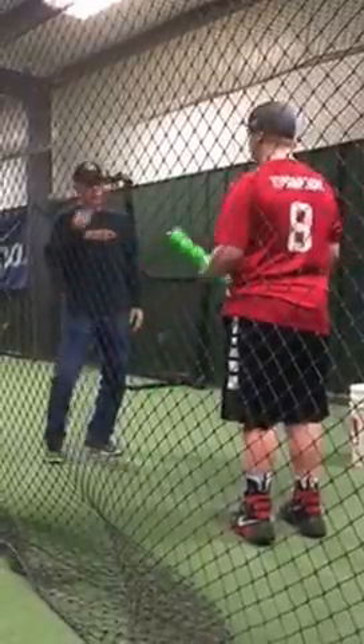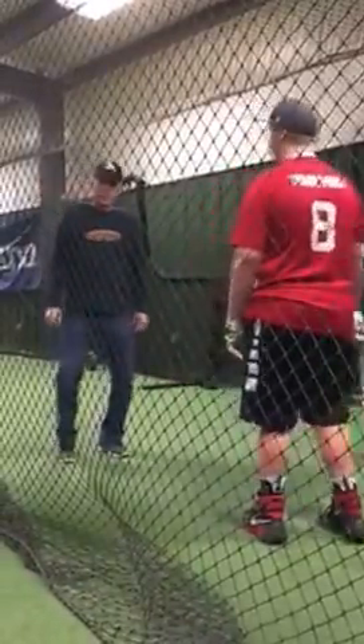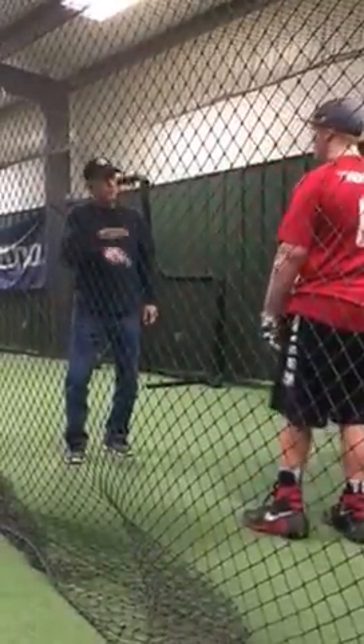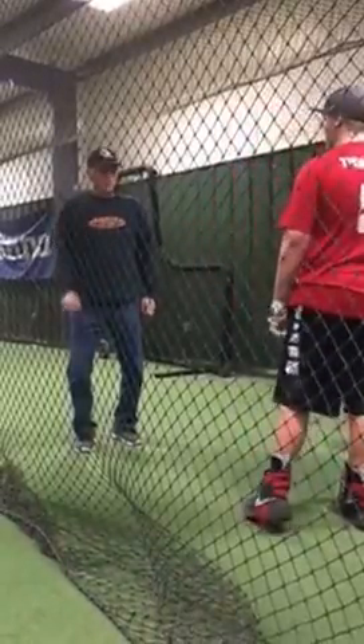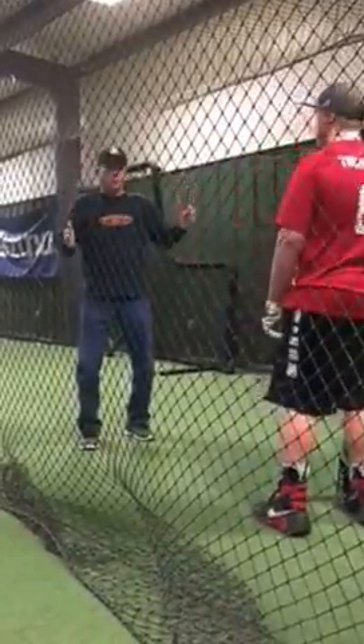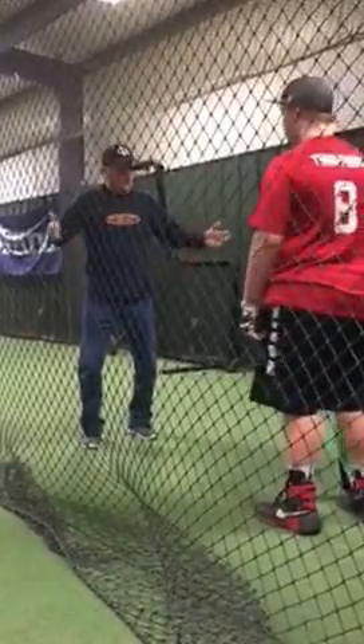I want you to know the difference so that when you're doing it, you're going to ask yourself: what am I doing? I want you to know what you're doing and go, I've got to fix it. A lot of kids, you hear: what are you doing? What do you want? What am I doing? I don't know. You should know what you're doing and fix it.